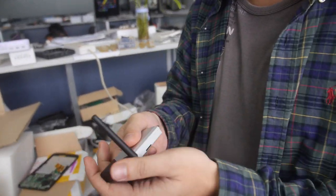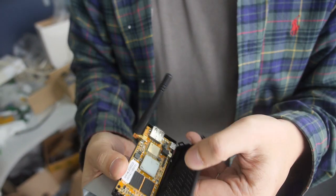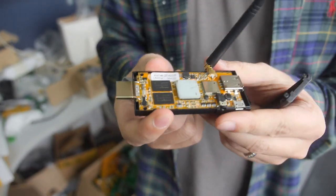Is it possible to open it up and see the PCB? Usually there are two screws holding it together — it's only two screws.